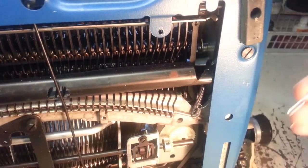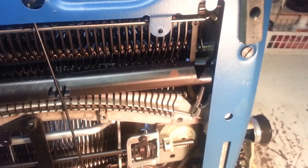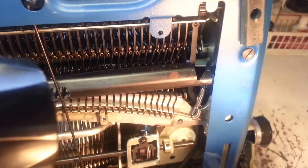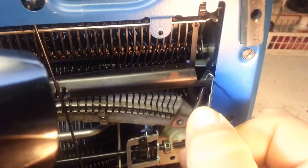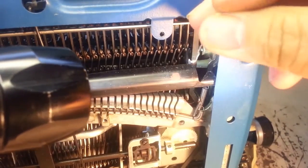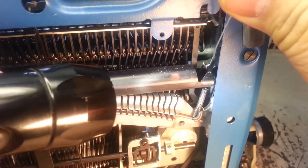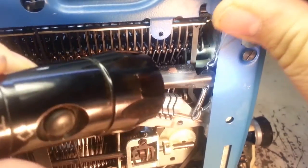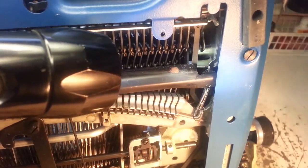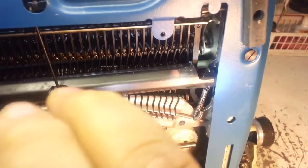That link goes into this little hole right there. There's a little hole in this black metal piece — it's a little triangle right there. What you need to do is reach through the top and grab that link with your little tool, pull the link up, and stick it in that little hole right there. It fits in that hole — manipulate it and it goes right in there.